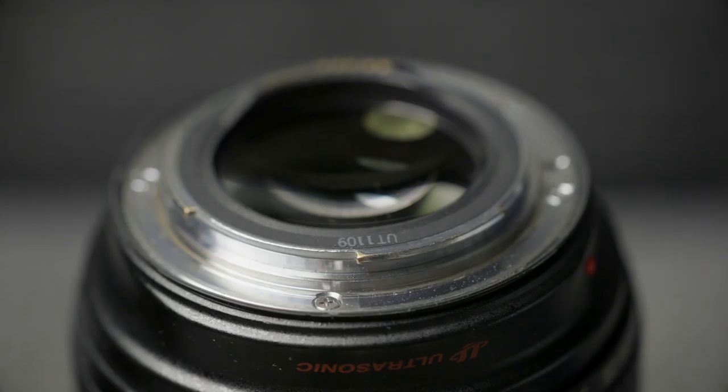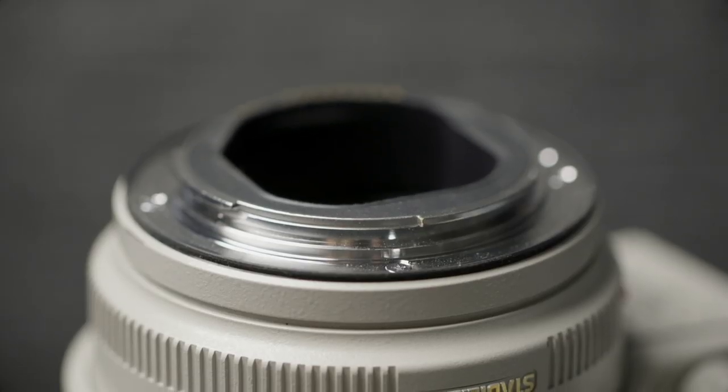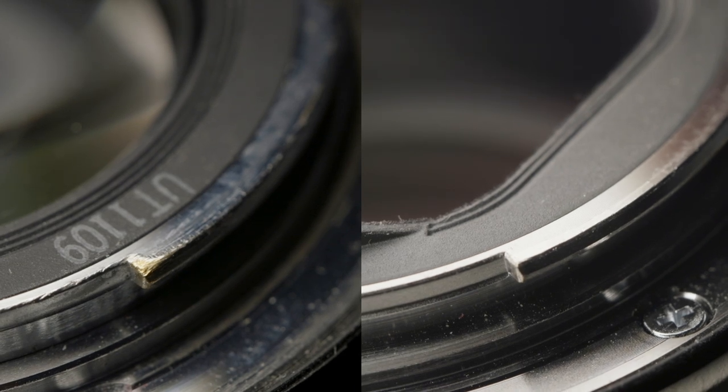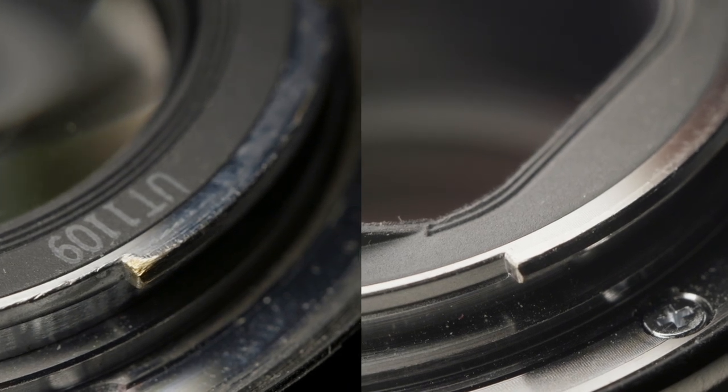Another spot on the lens that I like to check is the lens mount — specifically, how worn out it is. Here's a comparison between a rather worn lens mount and a relatively new one. You can see a substantial amount of metal has been worn out, even revealing what's underneath that outer layer. This won't really affect image quality or performance, but it can give you a general idea of how heavily the lens has been used. A worn out lens mount implies that the lens has been mounted and unmounted many times, so you can expect all of its moving parts to have been subject to higher amounts of wear and tear.